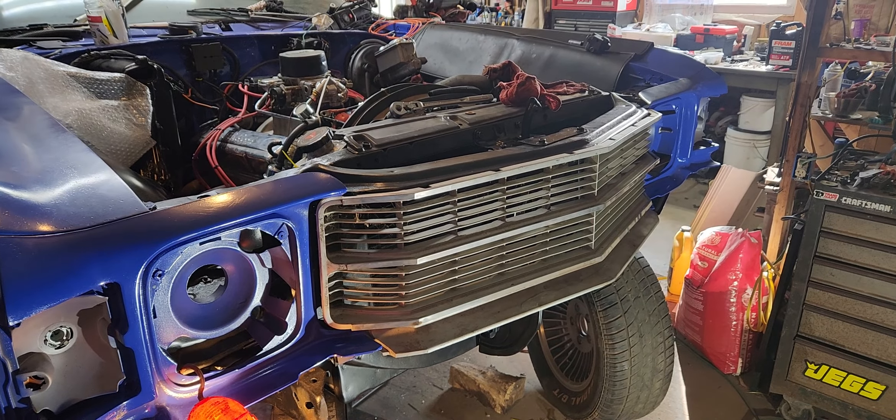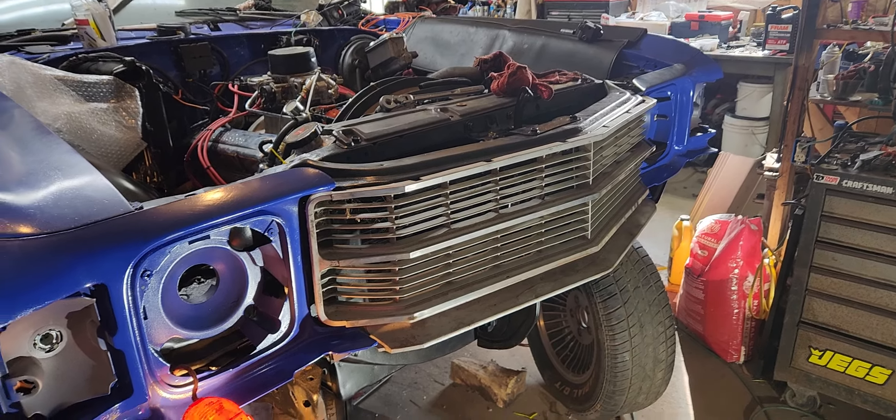$30 some odd dollars cheaper. So I'm going to get my brakes fixed this weekend.